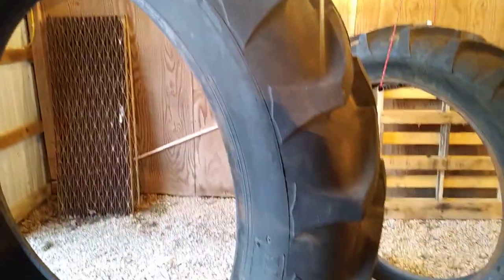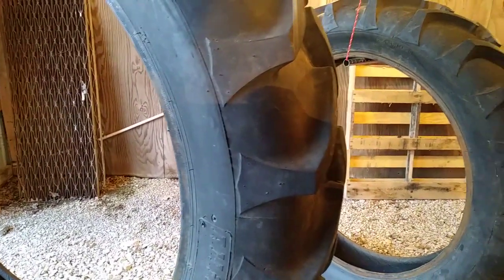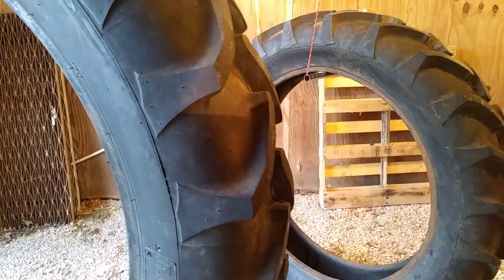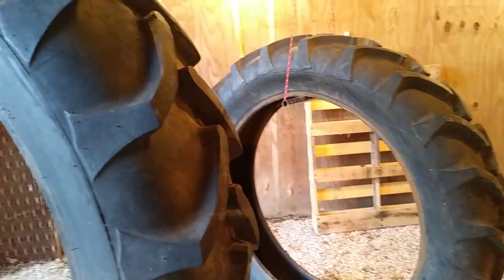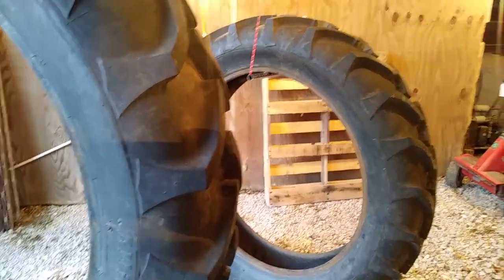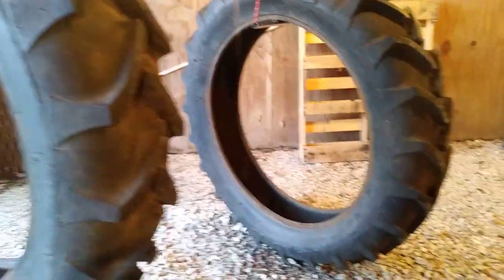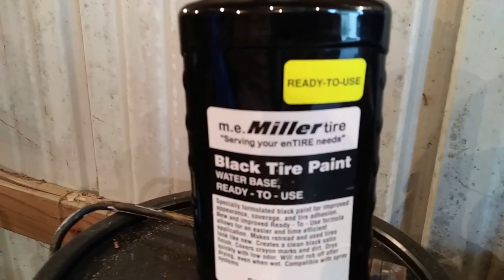I got them hung up here. These are going on an unstyled B that I picked up a few months ago. I'm not normally real big on looks — mostly I just like them to run — but that B is a pretty good looking tractor and it needs tires anyway. One is completely shot, so if I'm going to put tires on it I might as well pretty them up a little bit.